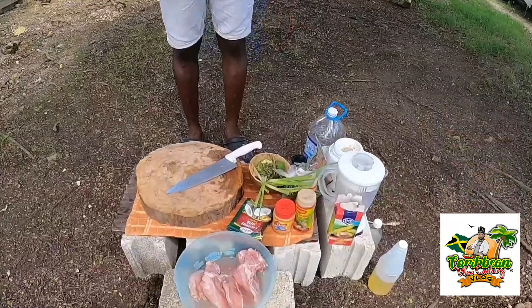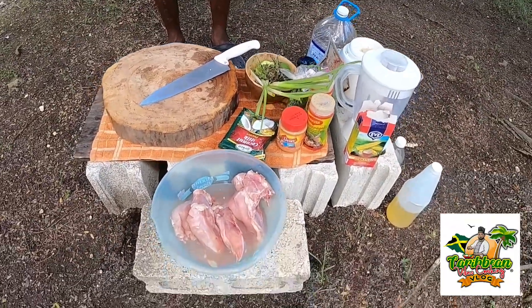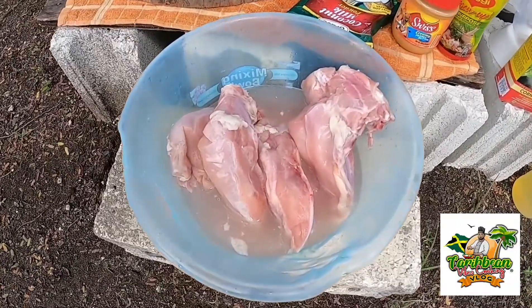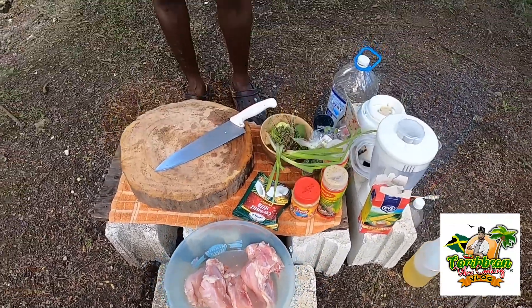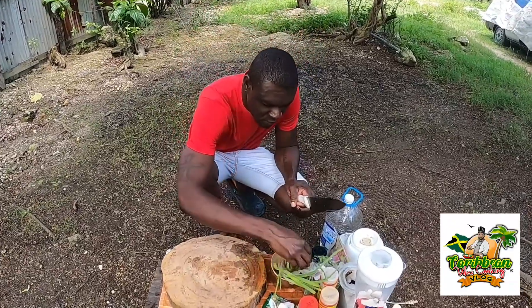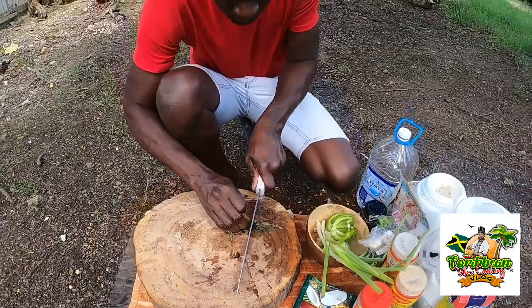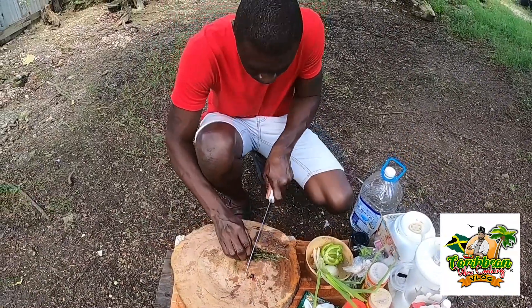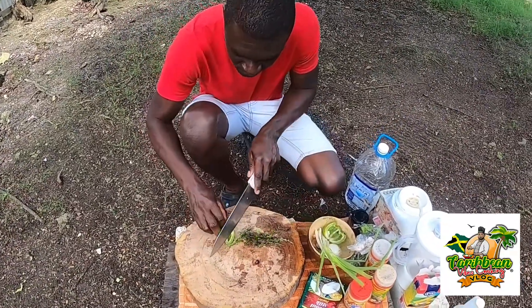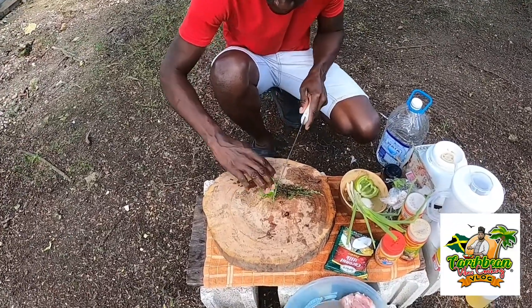So in today's video I have some peanut butter sauce and some grilled chicken breast. I have the chicken, I have the seasoning, so I'm going to blend the seasoning and I'm going to cut all the chicken breast off of the bone, and just season up and get it marinated. First, I'm going to cut up the herbs, then I'm going to use the cutting board.